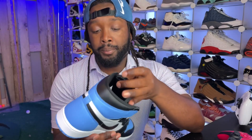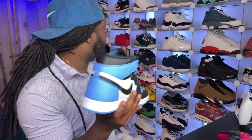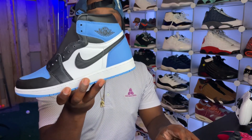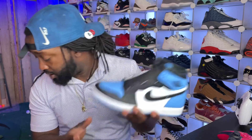The last colorway that dropped like this was the Taxi, and I didn't go for that shoe because I have Pollens, I have Pollen Lows, I got a lot of yellow shoes. By the time the Taxi dropped, I didn't personally want another yellow shoe — I'd rather have the Pollen yellow. But this shoe, I don't have a lot of Carolina Blue or University Blue in my collection. The last shoe I had in this colorway was the Obsidians and I sold those, so this made a lot of sense for me to pick up.